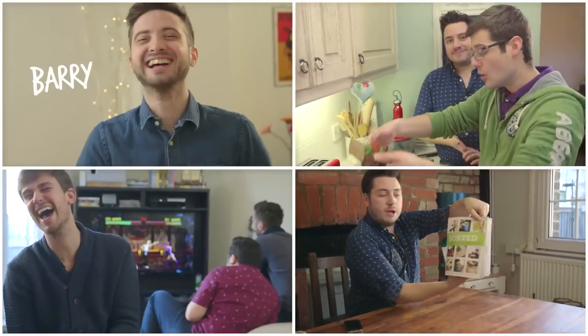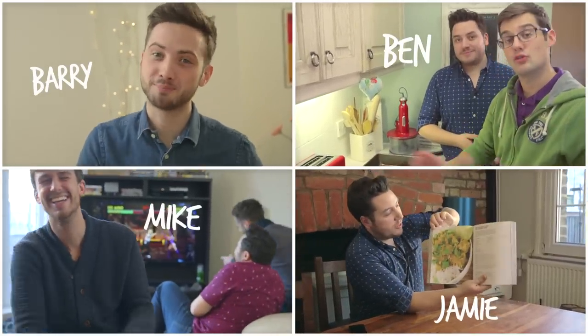I'm Jamie, this is Woody, welcome to our house. We are Barry, Ben, Jamie and Mike — the guys from Sorted Food.